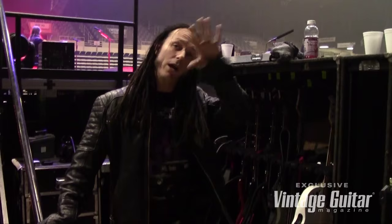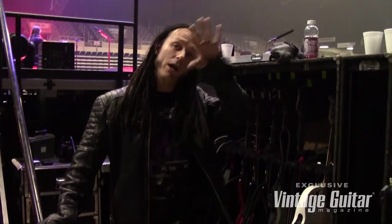Pretty much every time I go and record a band, I take a Spector with me. They bring in their bass and I go, 'Let's listen to your bass — now let's listen to mine.' And every time, my Spectors get used on every recording I do.